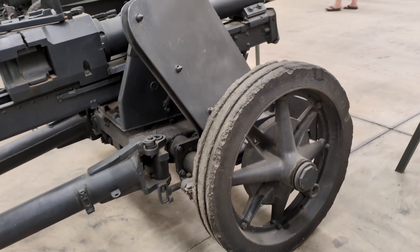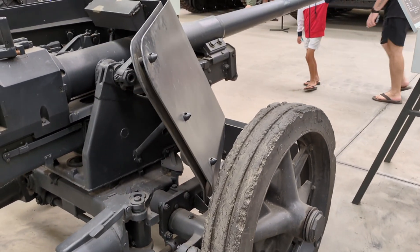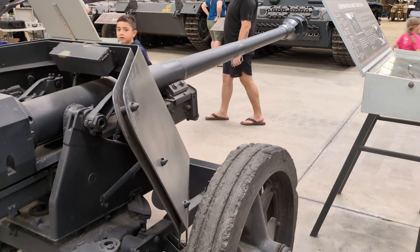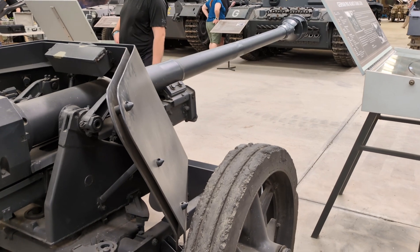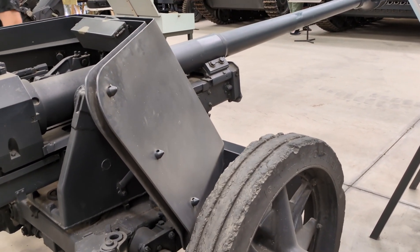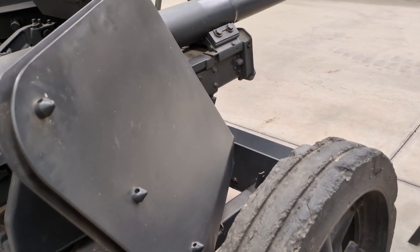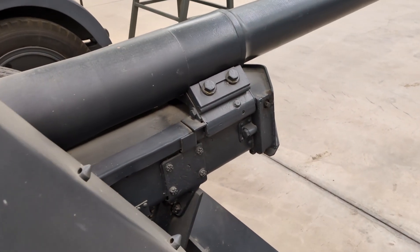The Pak 40 had two main armour-piercing rounds. The Panzergranate 39, a capped ballistic-capped round, could penetrate 81mm of 30-degree angled armour at 1,000 metres. The more effective Panzergranate 40, a composite rigid round with a tungsten core, could penetrate 87mm of armour at 1 kilometre, and 108mm of armour at 500 metres.